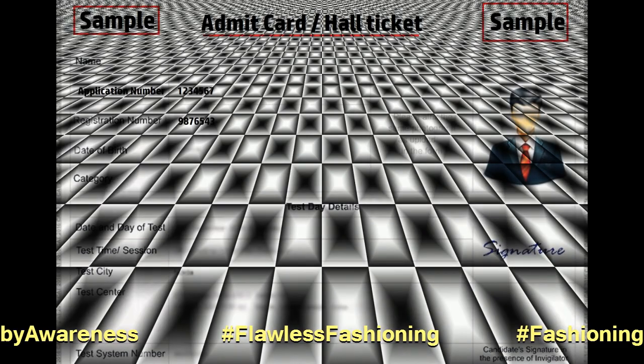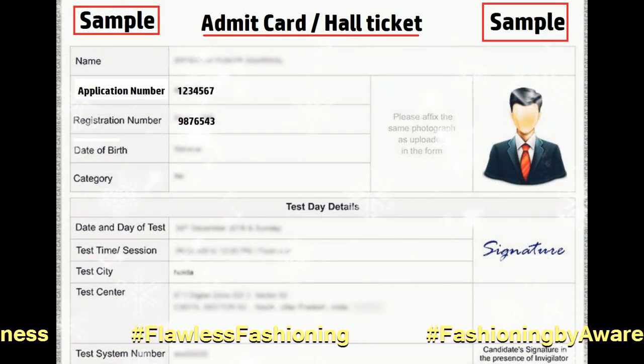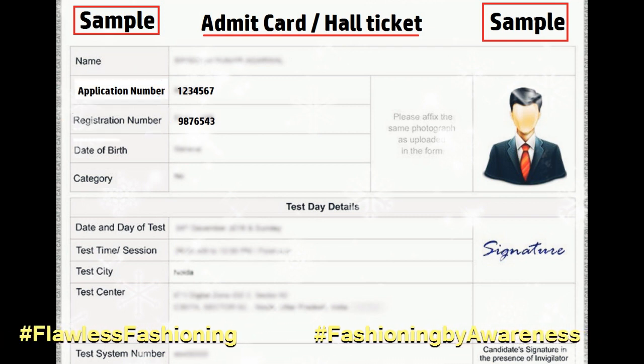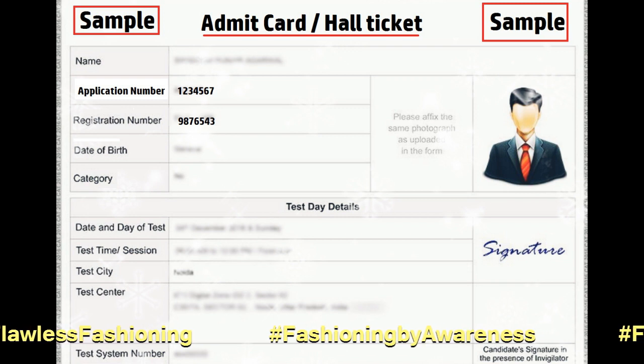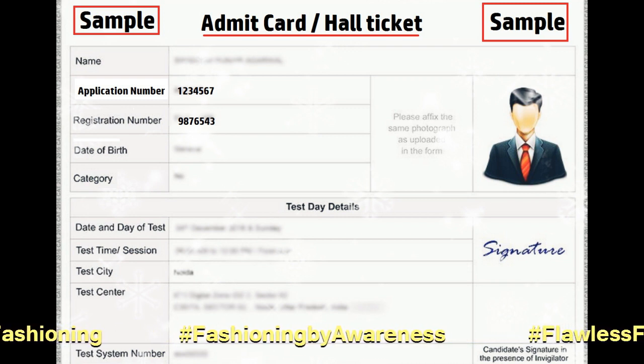Fourth, check out your admit card or hall ticket and carefully identify your roll number and application number. Both are 7-digit numbers, so correctly identify them and do not get confused while filling.